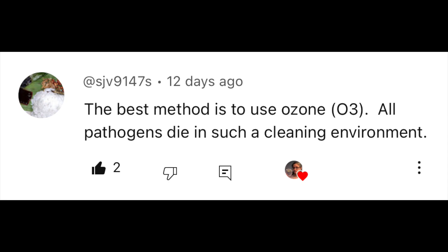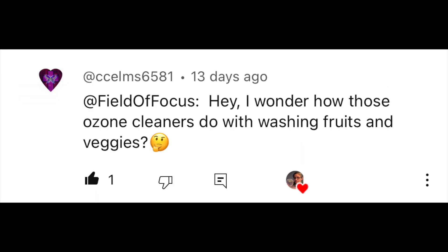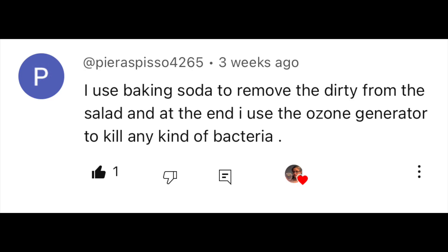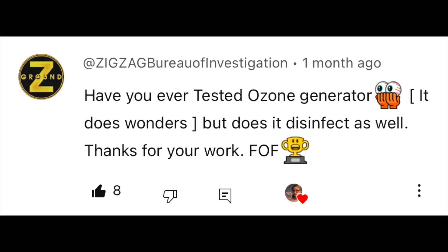Another very common suggestion was to test ozone. I received comments from SJV9147S, Itherfield, CC Elms — CC has been with me for a long time, probably like my 50th subscriber, so I'm really happy I'm able to test another one for you — Birgit Ditto 2133, Aura Serretti 5260, Pierre Espiso 4265, Kimberly Santolochi 1575, Zigzag Bureau of Investigation, and others.